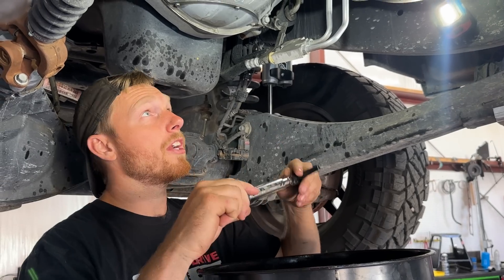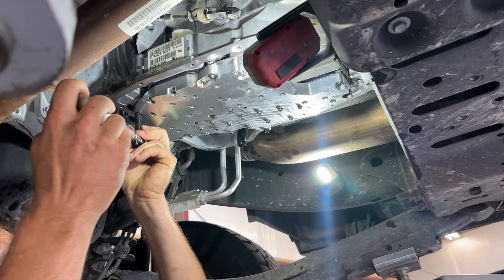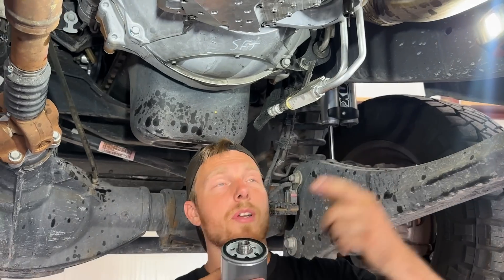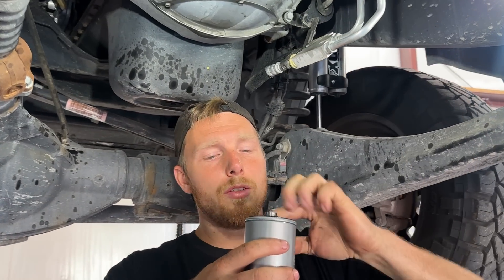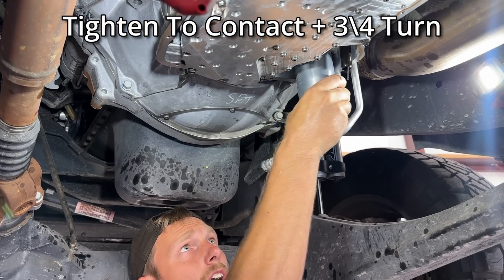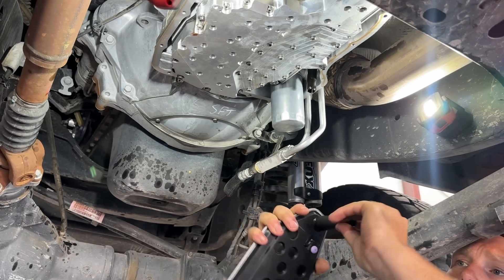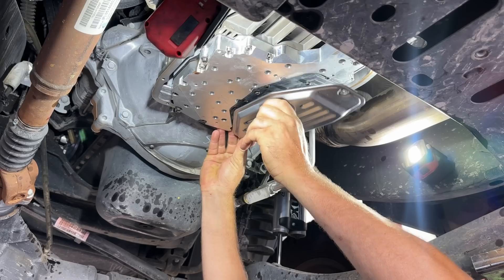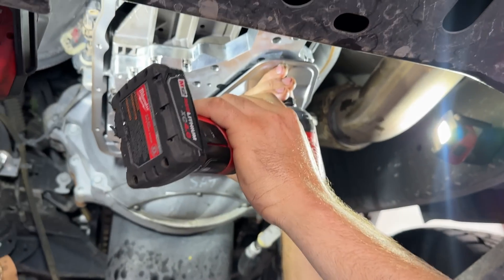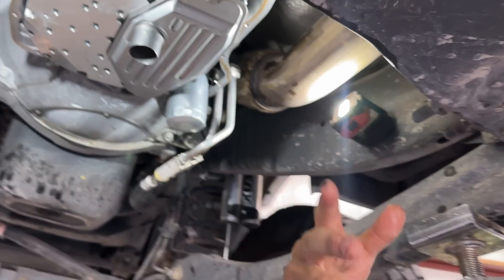Going through, we're going to torque these guys to 105 inch-pounds. Grab a little ATF to lube the o-ring — as a rule of thumb, you want to go to contact and then a quarter turn. Put the suction filter in — it goes in no problem. Again, your T25 screw here; if you want to torque it, it's about 40 inch-pounds.